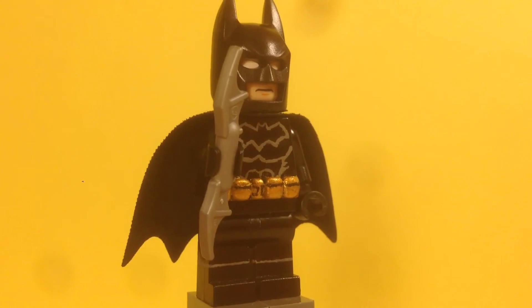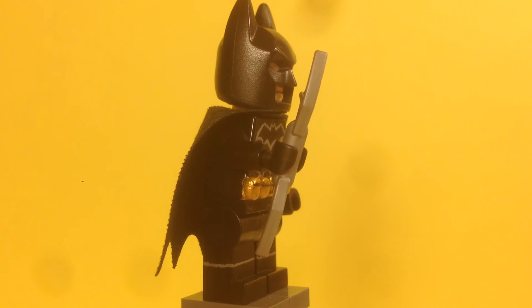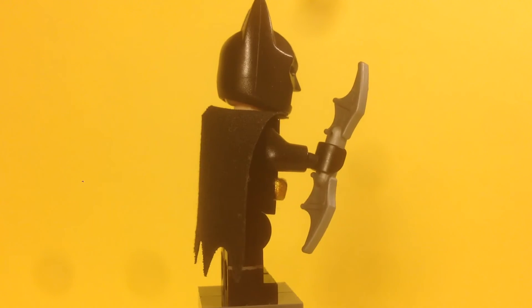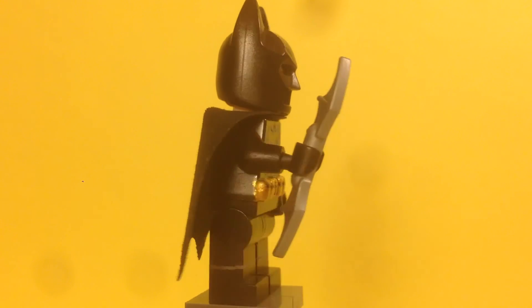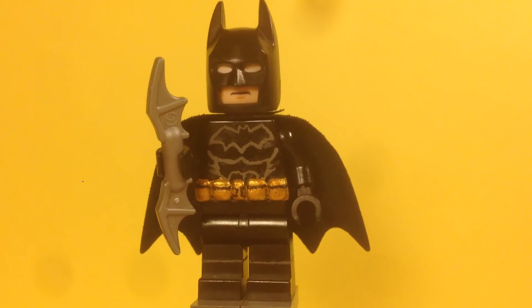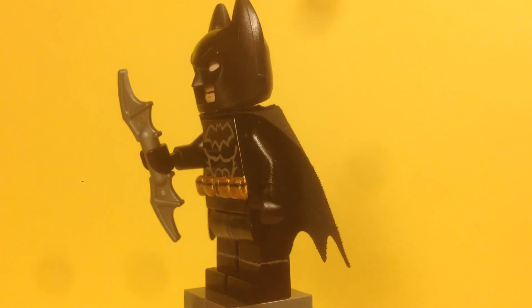Nothing on the arms. I tried to add those blade things he has on his arms — I don't know what they're called, but he uses them to stab people. I tried to glue them on and cut them out, but it didn't look that good, so I decided not to do that. The arms are plain.